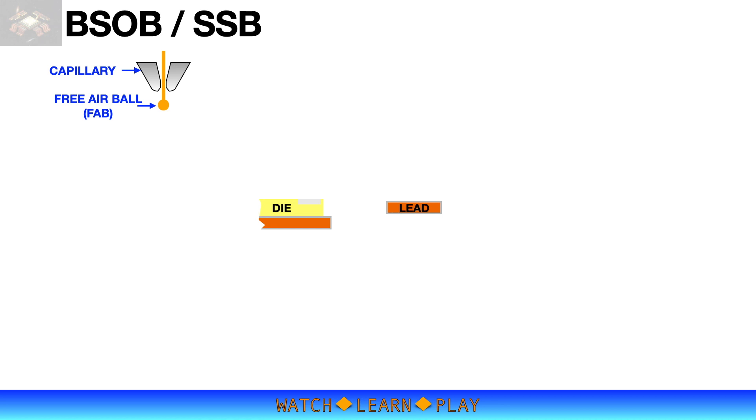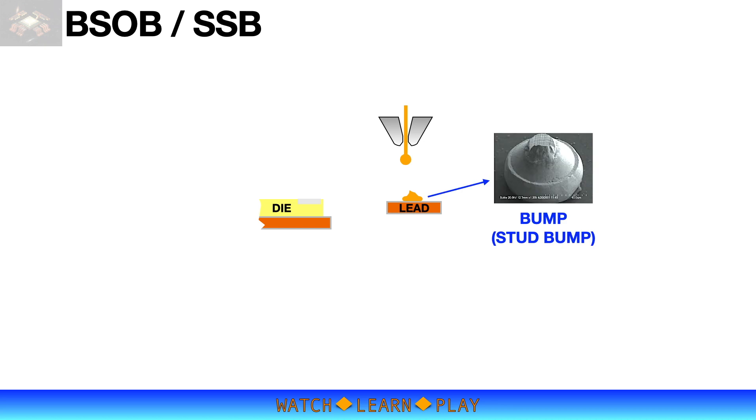Let's understand the BSOB process using this simple animation. Just like the normal gold ball wire bonding process, it starts with the pre-air ball hanging on the capillary tip. The capillary then descends towards the lead to bond the bump.